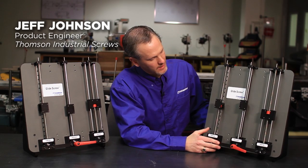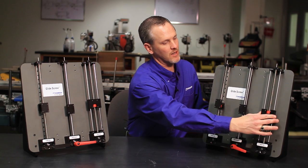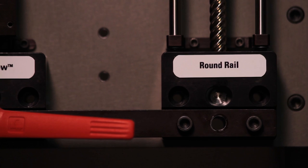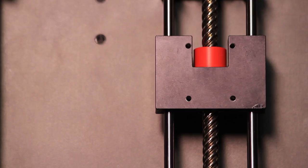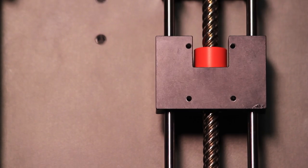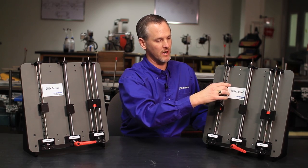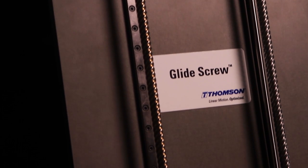This is our demo rig, and what we're showing is three different technologies: profile rail, glide screw, and round rail. The round rail system not only has more components but takes up more space, whereas the next largest would be your profile rail.